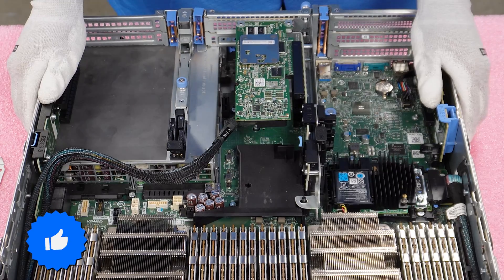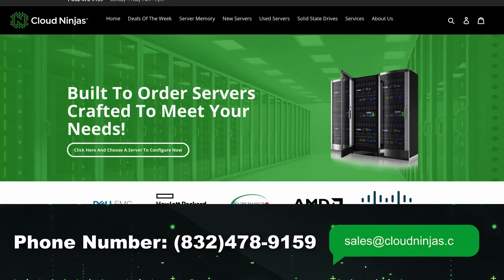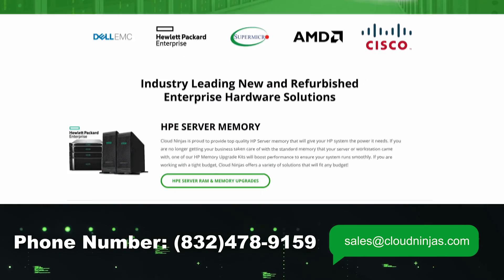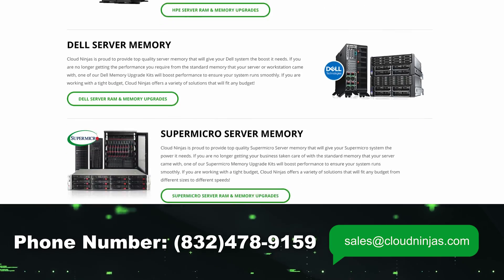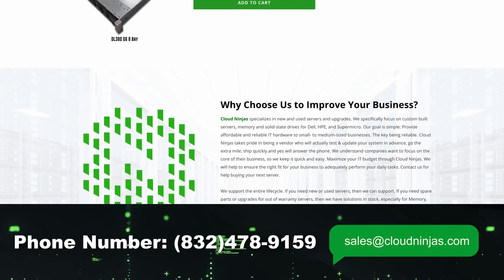If you made it this far, click that like and smash that subscribe. We custom build Dell, HPE, Supermicro, IBM, and Cisco servers — new and used — and we'd love the opportunity to earn your data center and home lab business. Please email us at sales@cloudengine.com. Thanks for stopping by, guys. Take care.